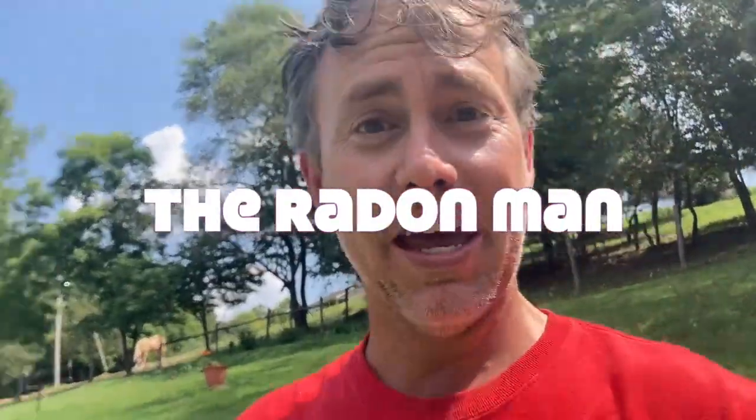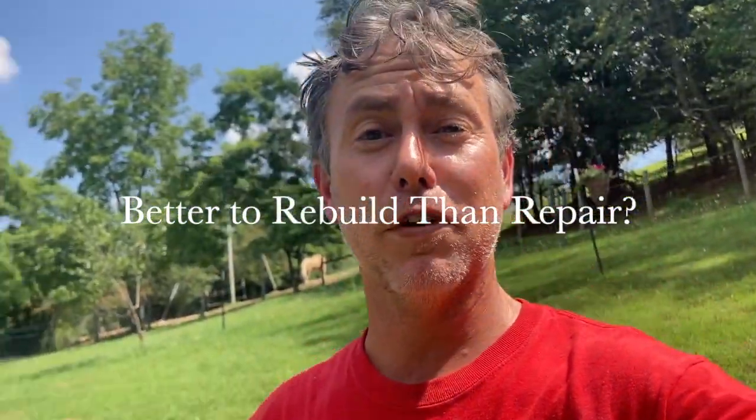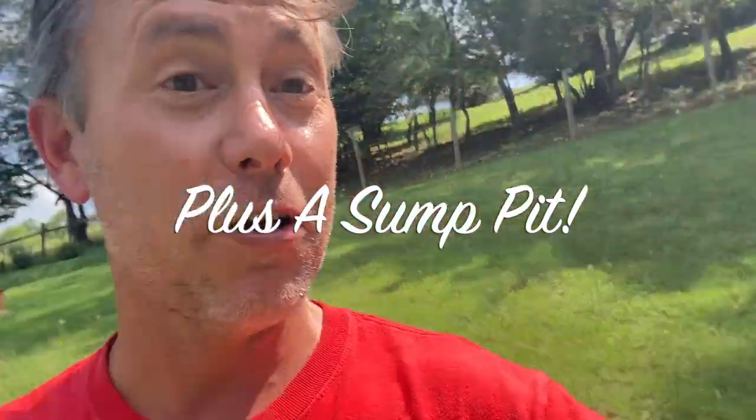What are we doing today? We're installing radon systems. My name is Scott. I'm a radon mitigator in Virginia. I make videos for other radon mitigators and those looking to get into the business. If you're a homeowner, of course you can stay and hang out.